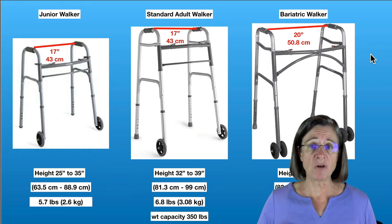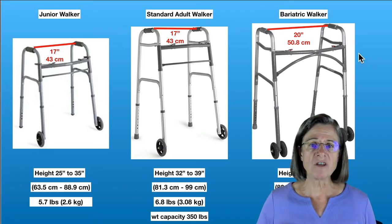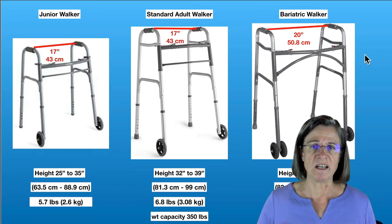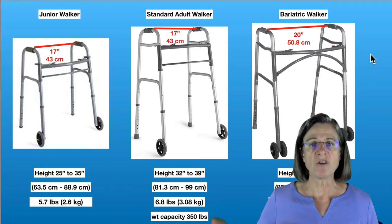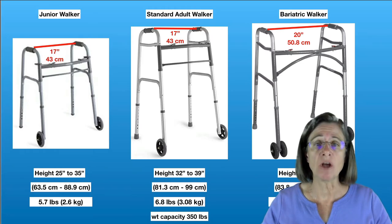The difference between the bariatric walker and the other walkers is simply the width — it's 20 inches wide from handle to handle, whereas the other two walkers are 17 inches wide. It also adjusts high and low like the other walkers and can accommodate a higher weight capacity.